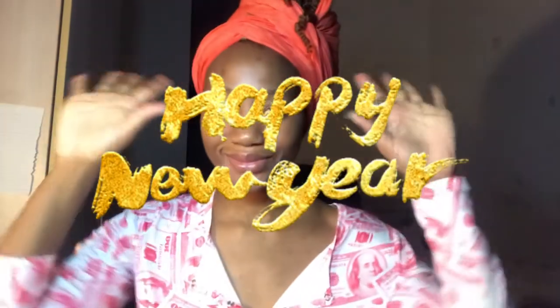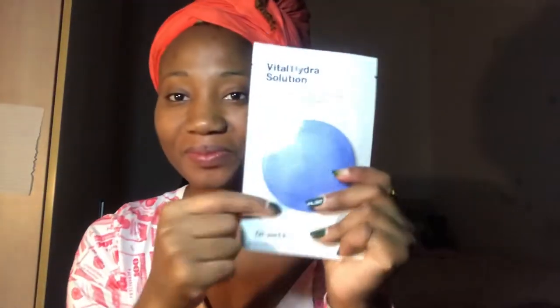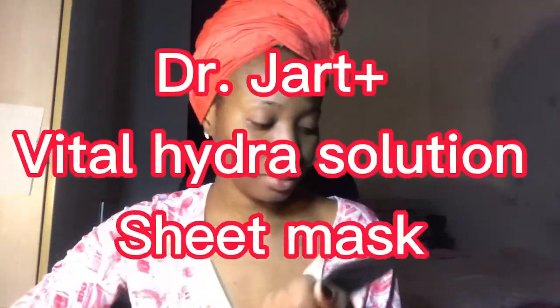Hey guys, good evening and welcome back to my channel. Today I will be doing a voiceover. I want to introduce you guys to one of my all-time favorite masks, and that is the Dr. Jatt Vital Hydra Solution Mask.